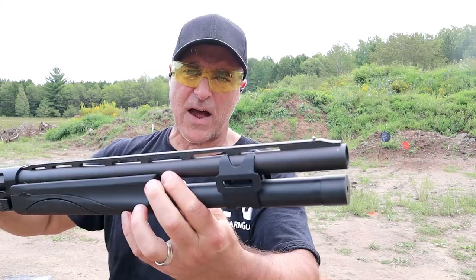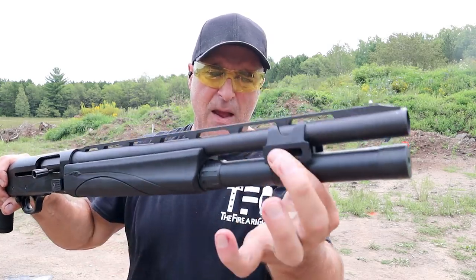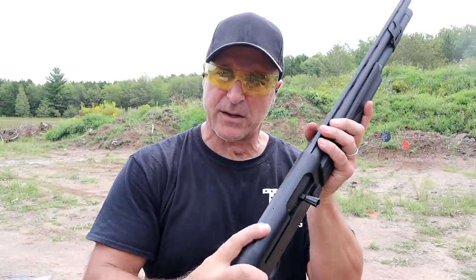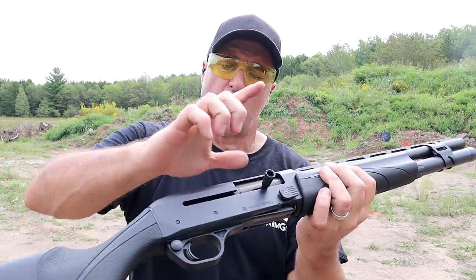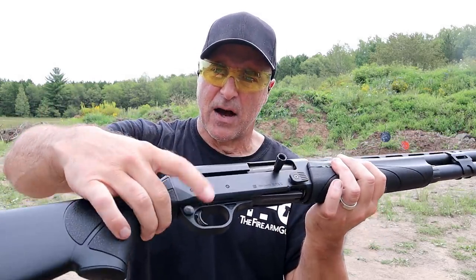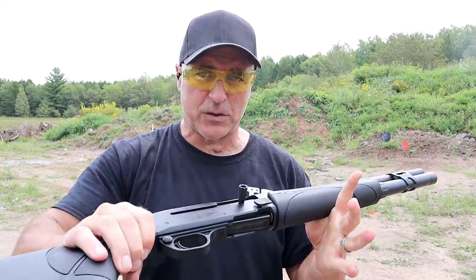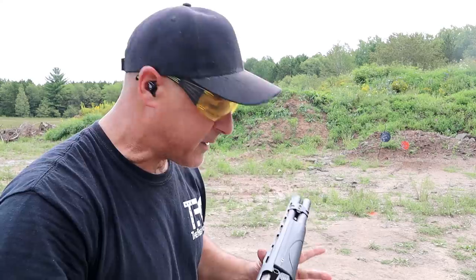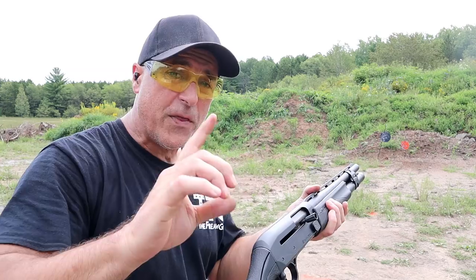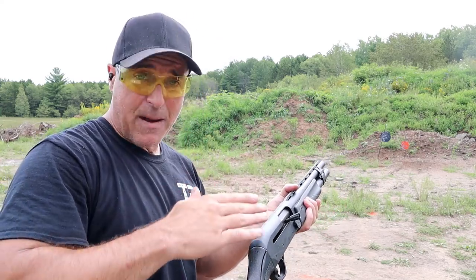A couple of things about this shotgun that I like: it has an 18.5-inch vent rib barrel, fixed cylinder choke, holds 7+1, a big barrel clamp, drilled and tapped for a rail, and oversized controls with the charger, the bolt release, and the cross-bolt safety. Even the recoil pad is oversized. It's been an incredible shotgun. It has a flared-out magwell and goes about $800. They are near impossible to find right now. When Remington came out with the V3 Tactical with that VersaPort system that controls the recoil so much, they came out with a winner.